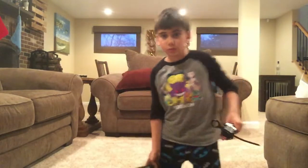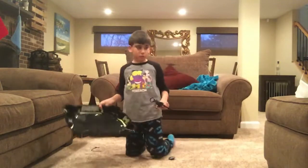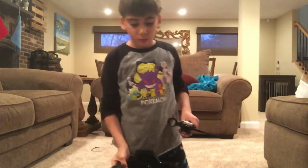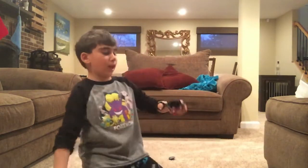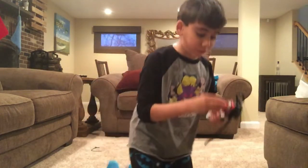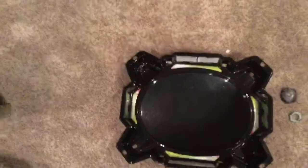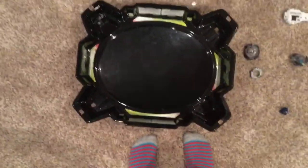Okay guys, I'm gonna battle. I'm gonna do the first launch already. Can you hold the camera on top of the arena — like this? Hold it like this.